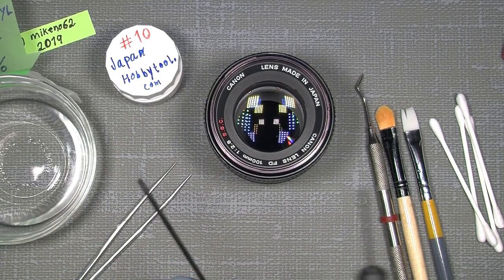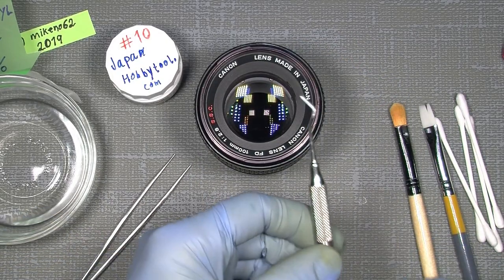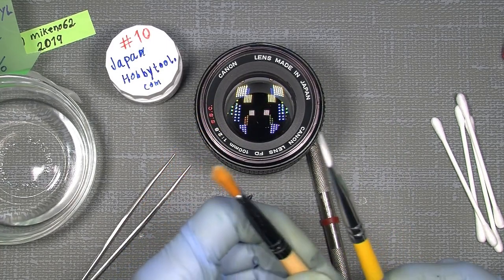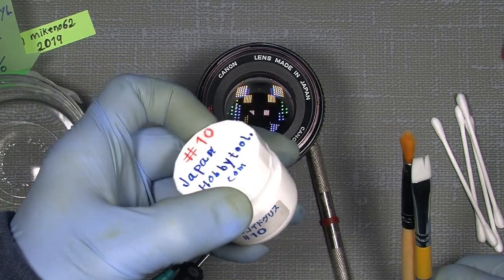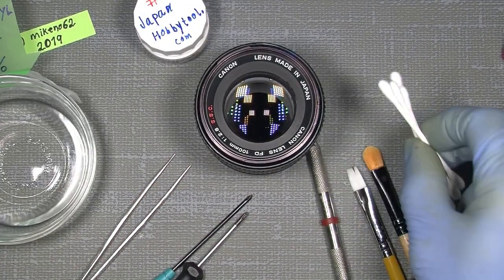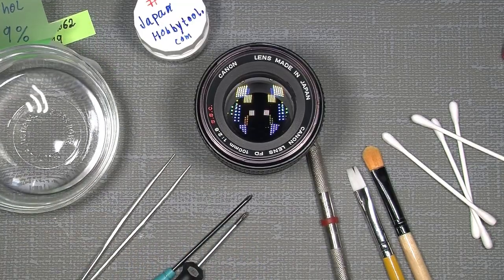We just need some tools. JIS screwdrivers, which are mandatory when working with these lenses. A tweezer is also very handy, a very pointy dentist tool, brushes — this is a makeup brush — to apply the Japan Hobby Tool Grade 10 grease, which is very soft. We need some cotton buds, which are very handy, and we need some cleaning fluid, which is 99% isopropyl alcohol.